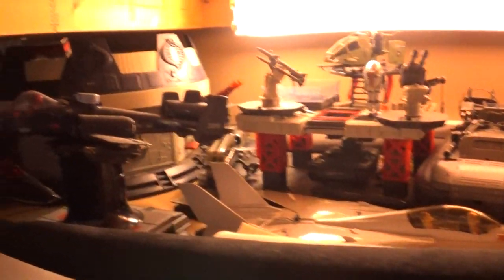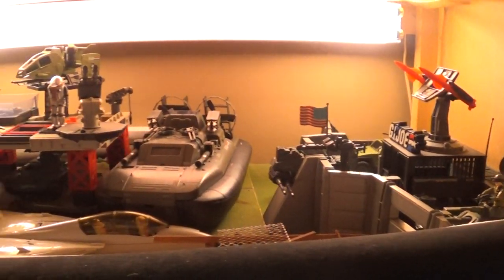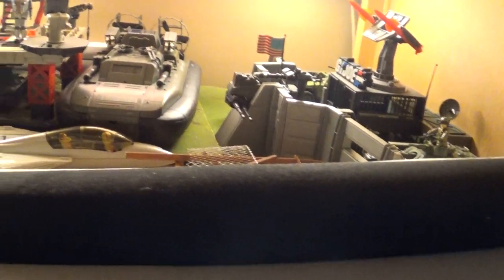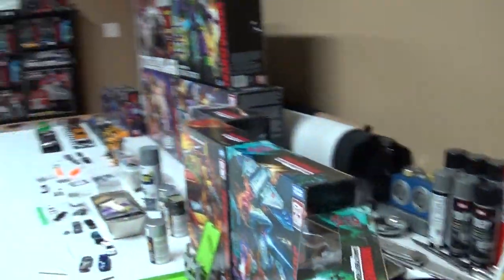Yo Joe! I put most of it up and dusted a lot off. I've got the first three years of Joe - everything and every figure complete. That's only most of the vehicles under here. I got all the figures put up - I'm getting tired of dusting those little things off. GI Joe, then the Transformers.